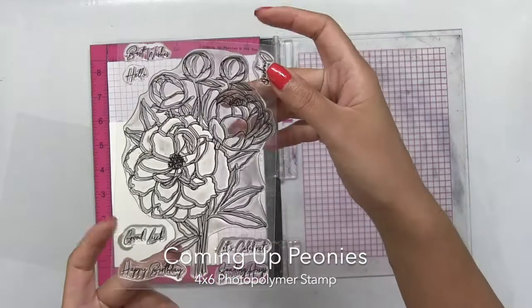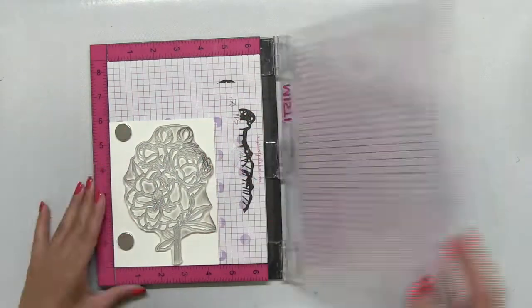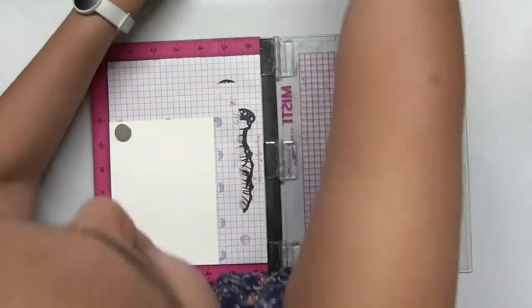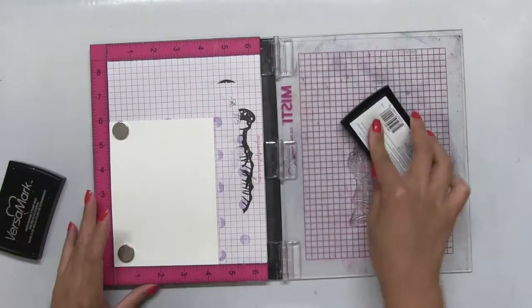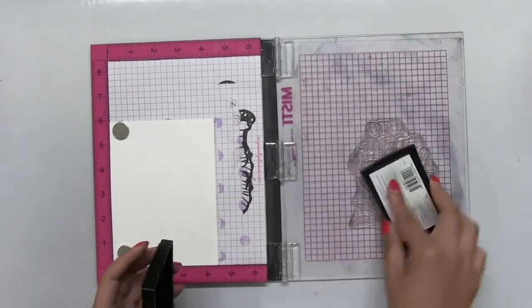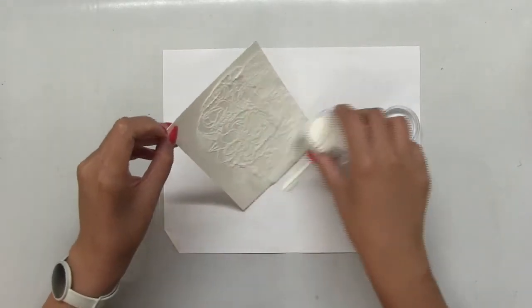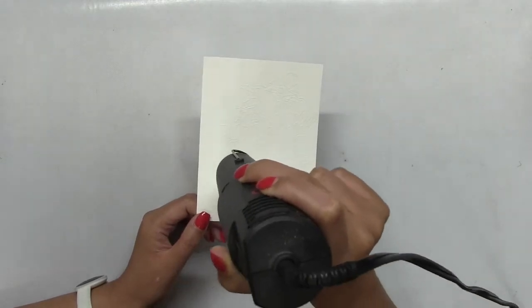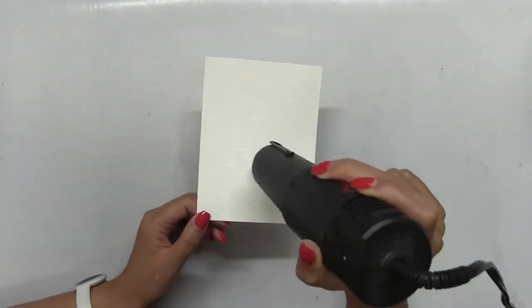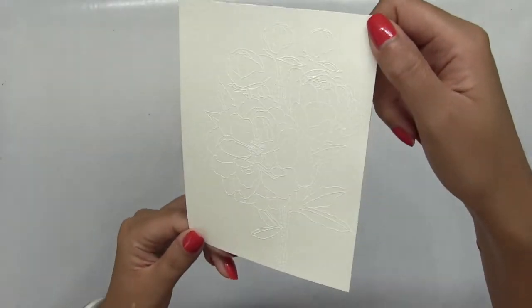This is a 4x6 set and it features a beautiful bouquet of peonies. I'm going to white heat emboss this onto some watercolor paper, but before I ink anything up, I'm going to brush on some anti-static powder onto the paper. Then I'll ink up the stamp with some clear embossing ink and stamp my watercolor paper panel using my original size MISTI. Once I've poured on the white embossing powder, I'll hit the whole panel with the heat tool, melting all that powder.